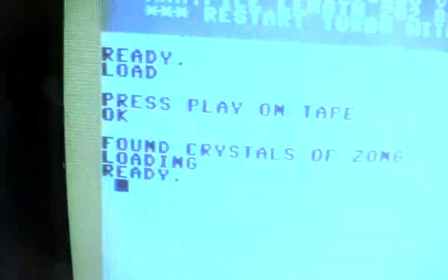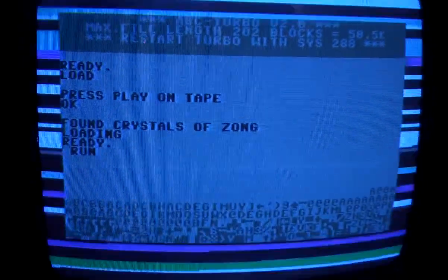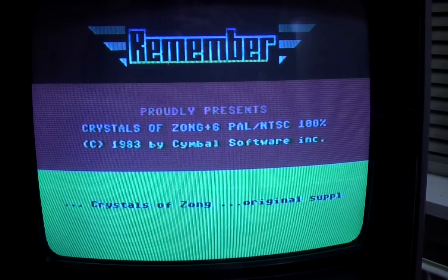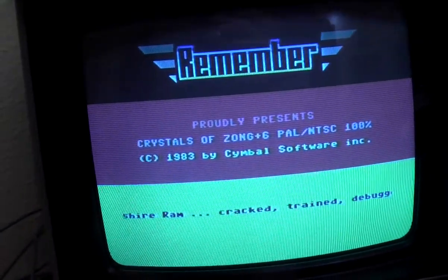Well, this is my Final Cartridge 3. Unfortunately it doesn't work with 64HDD so it is painfully slow. No load errors, so let's try to run it. And bingo! Well guys, that's it for this time. I hope you enjoyed the tutorial and I'll see you. Bye.